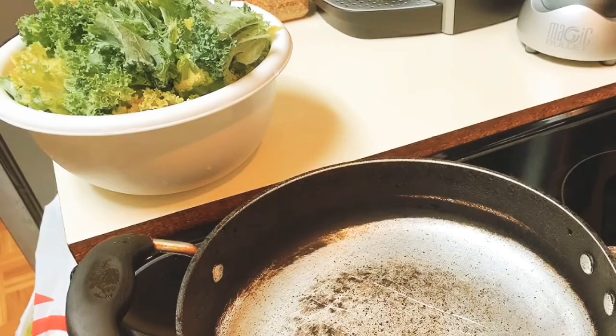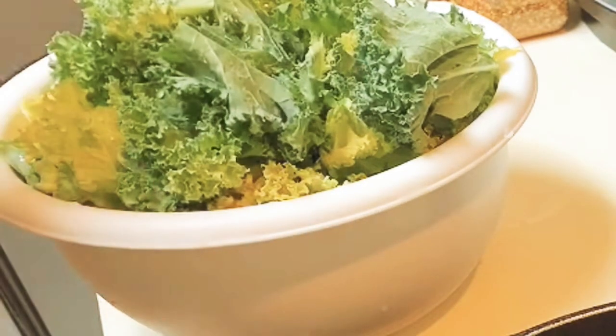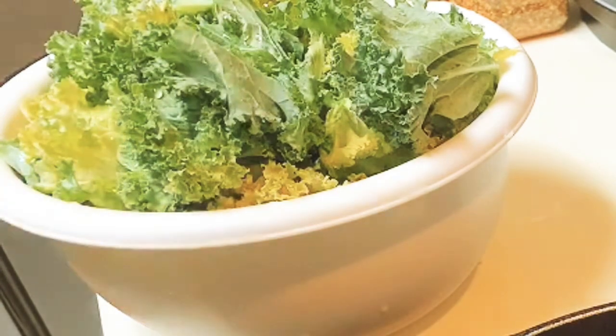I'm going to show you a quick and easy way how I sauté my kale. Right here I have some fresh kale washed and ready to go.